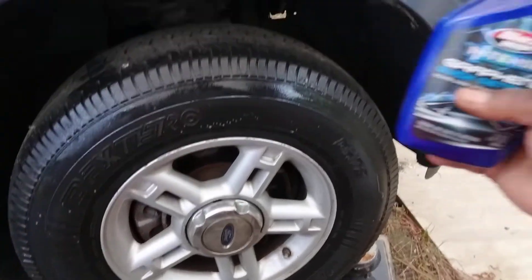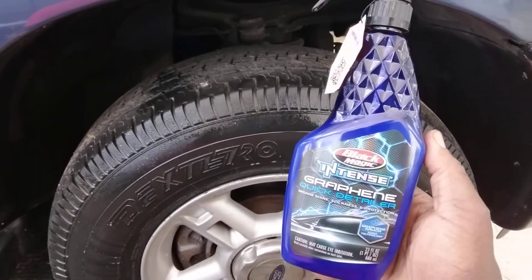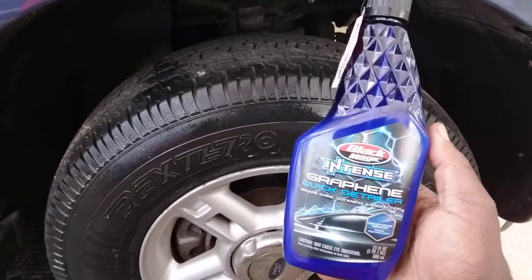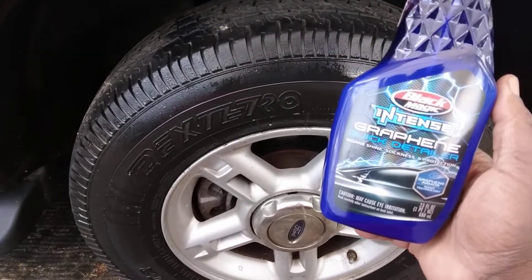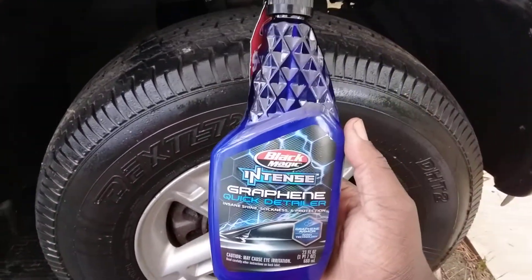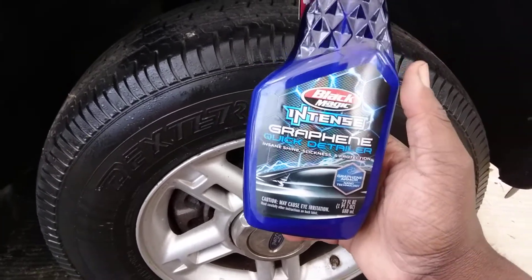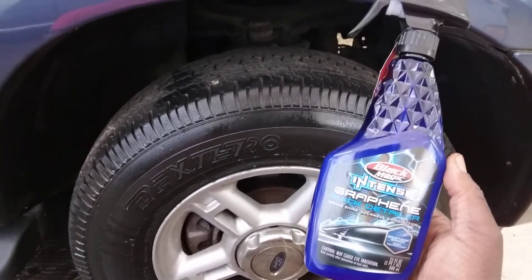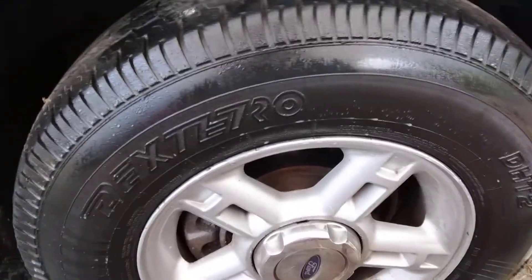It doesn't take much and it's got a really good smell to it. A lot of people don't even know that you can use products like this for your tires. You can let it sit up there, cook in a little bit, come back in, and go ahead and wipe it in on your tires. I'm sure you've noticed with the ceramic waterless wash how rich some of that stuff is — and you wonder why something is squeaky? That's why, because it's so rich and it's got a lot of protection in it.